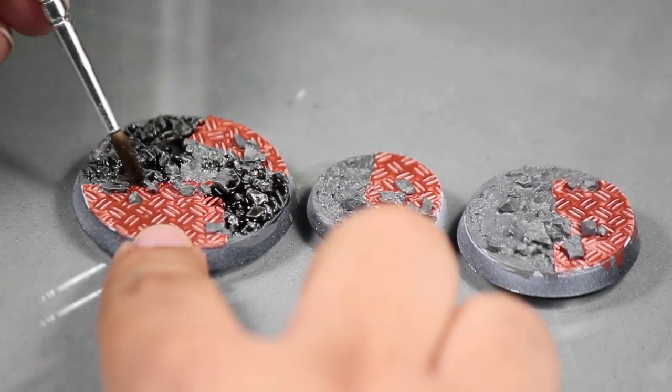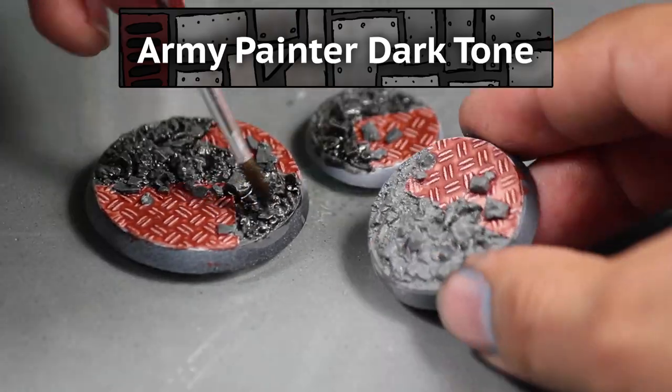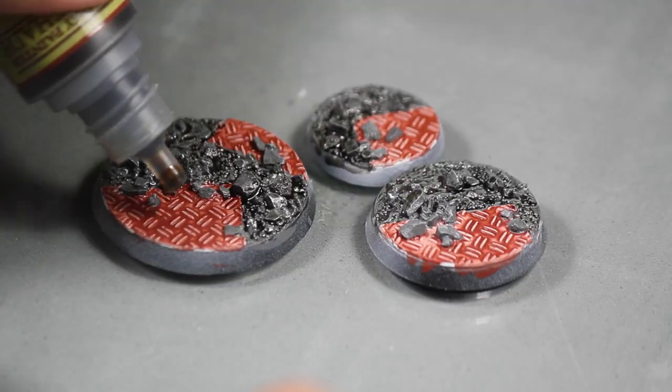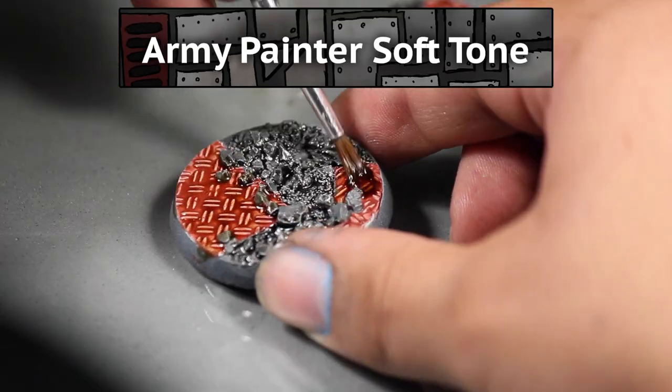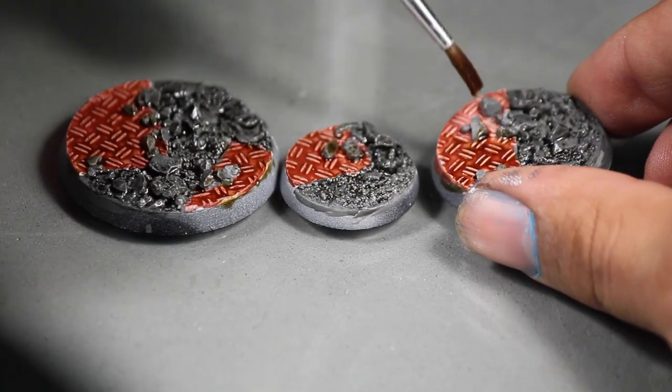Then I applied some black wash to the gray sections of the base — I'm using some Army Painter Dark Tone wash for this. Then I used some Army Painter Soft Tone wash on the diamond plate sections. This wash is a lot like Games Workshop's Agrax Earthshade.